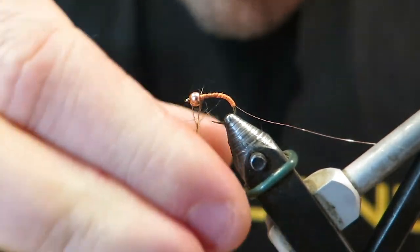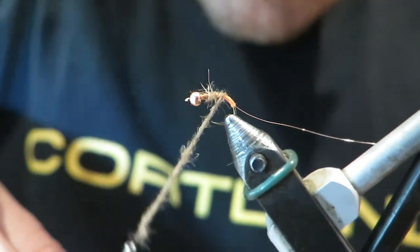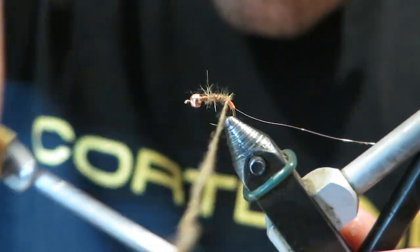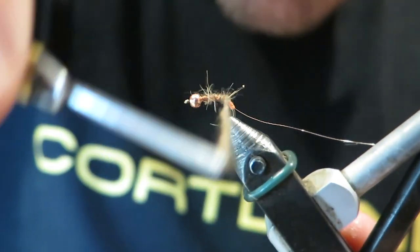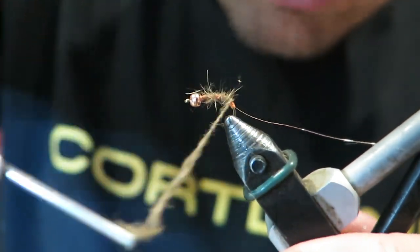Dub that in like so. You also want to dub it pretty tight, because if you get a nice tight dub you can go back and adjust your taper. And also it'll just mean over time as this gets eaten, the fly will hold up better to fish.